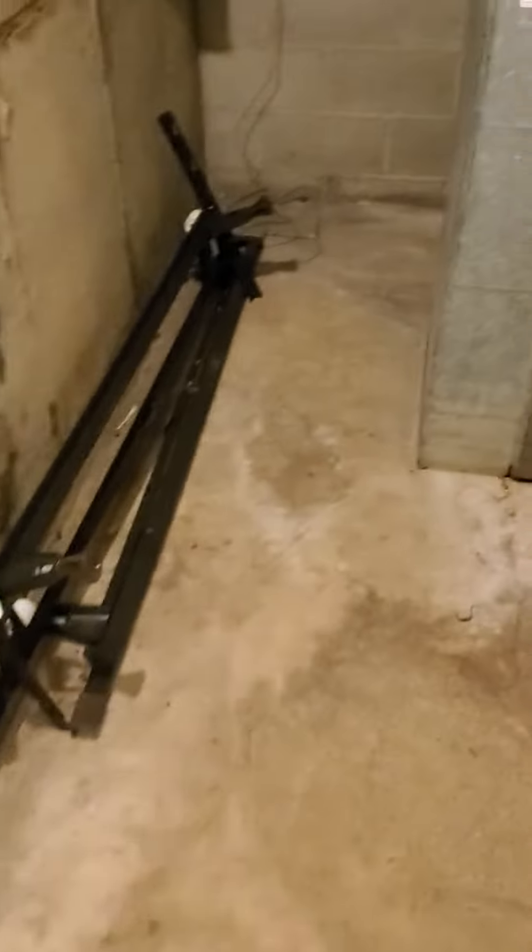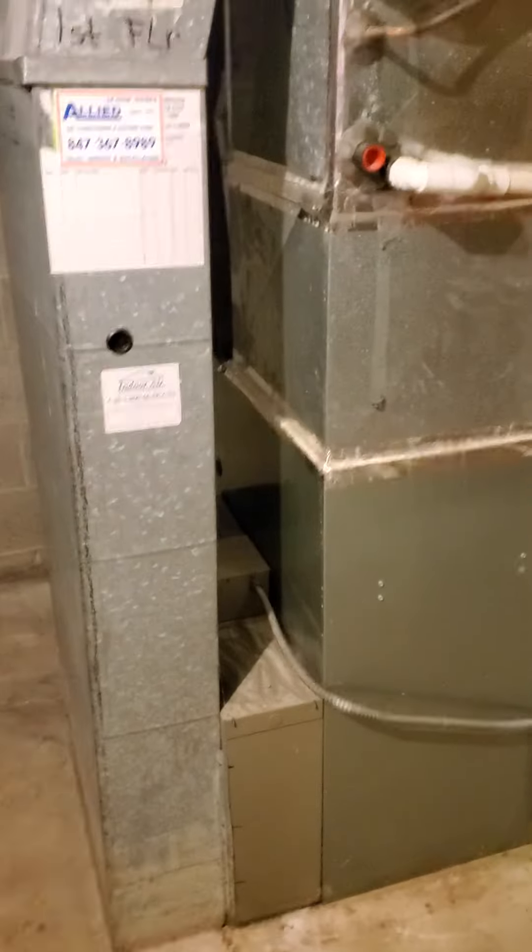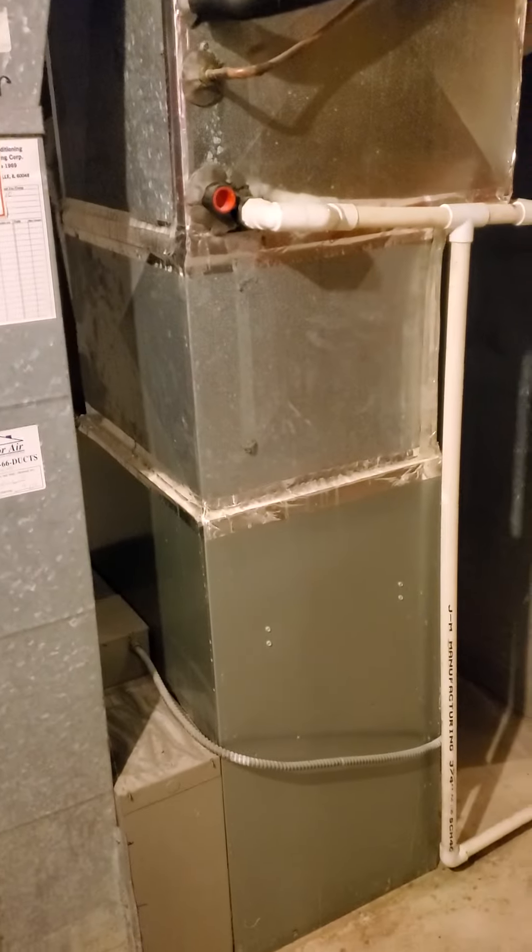Okay guys, this is John, 892, we're at call 826-878. We're going to do a full system install here. We currently are going to put in a double, two-stage, 90,000 BTU Carrier.